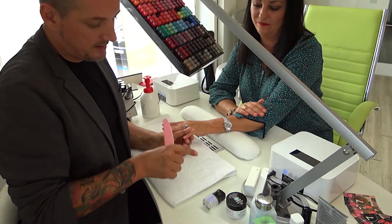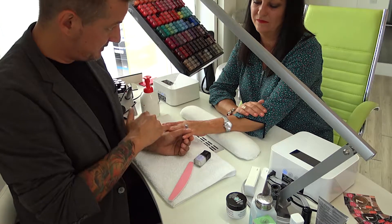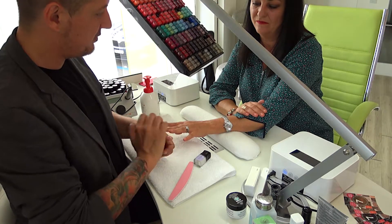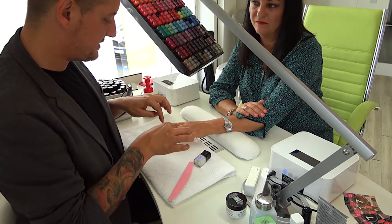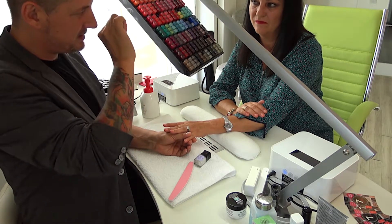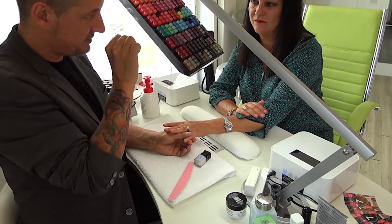If you use the cuticle remover at home, you use it the same way like I now at the manicure. You apply it and you wait five minutes, and then you take a nail brush and remove it under water. The cuticle remover softens the skin and the brush is like a peeling, so it's a very easy step to remove all the old, dead and dry skin around the nail plate.